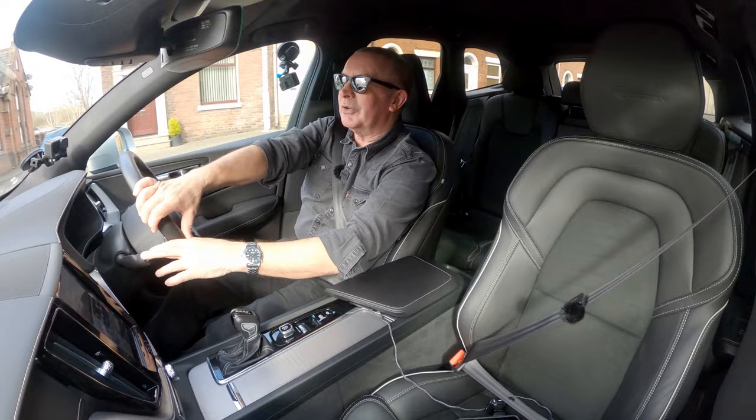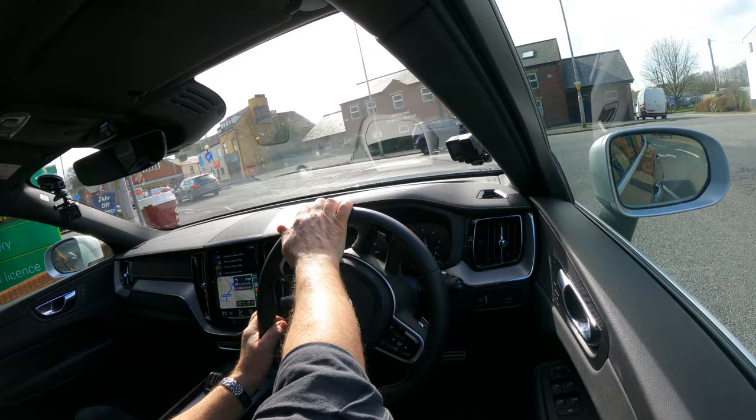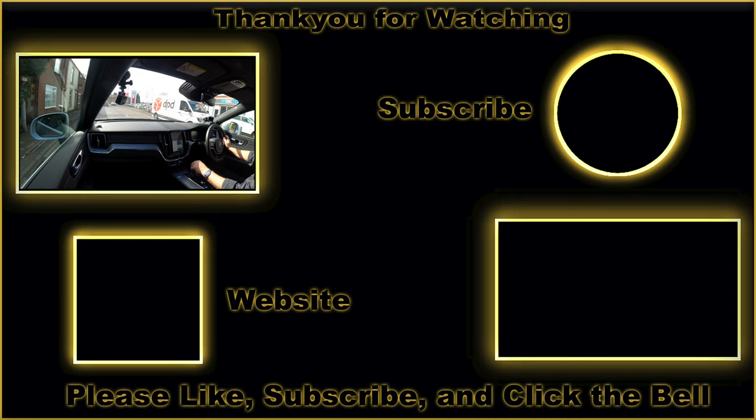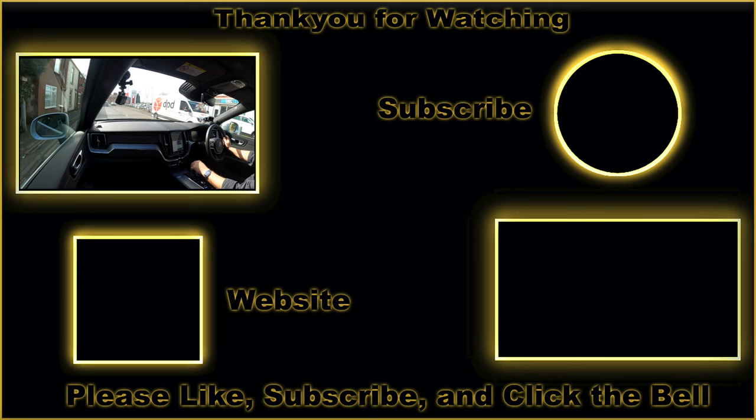I'm going to finish the test drive there. It's a pleasure to drive. Arriving at Grosvenor Garage.